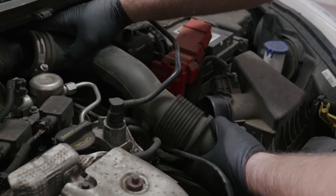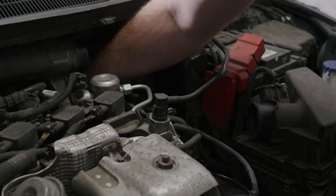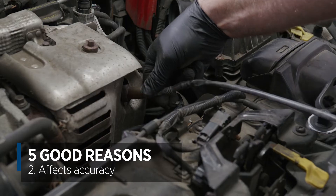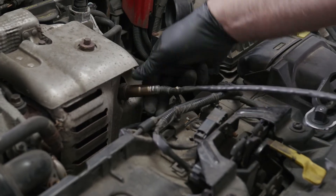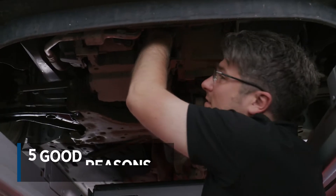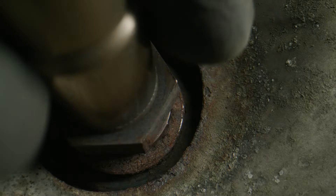The lambda sensor's job is to detect the oxygen levels in the exhaust gases of a vehicle's engine and compare it to the outside atmosphere. Over time they can become coated with carbon and other deposits. The exhaust system is a harsh environment for sensors to operate in.